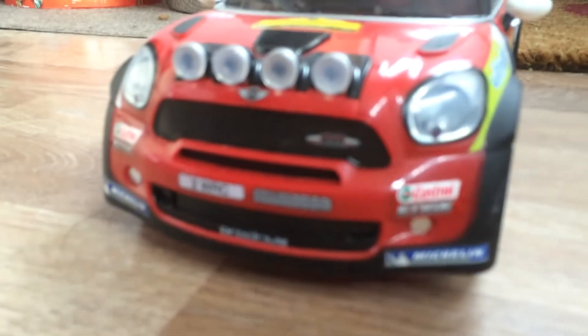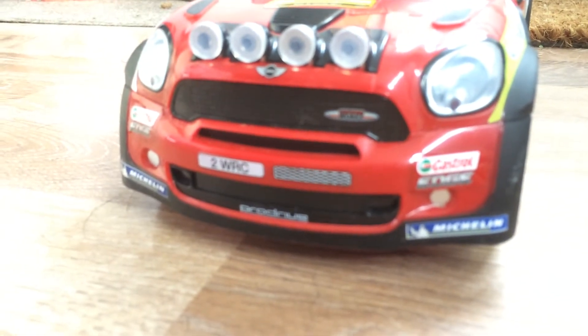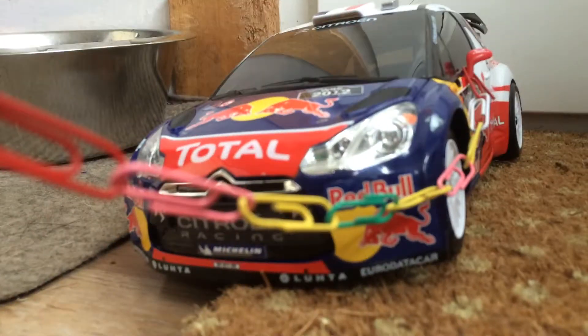Hello guys, today we're going to be testing out the strength of the Mini — I think this is a Countryman — and then the Citroën DS3, and this cable that my sister made.